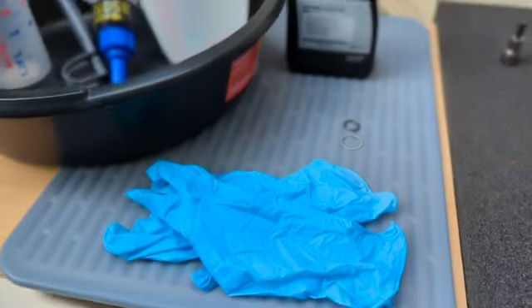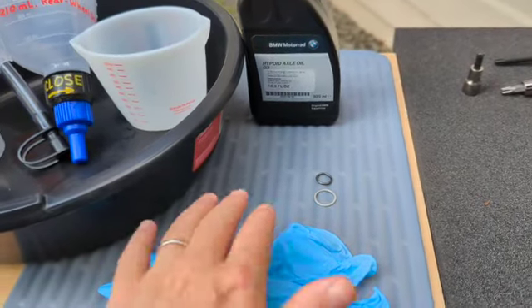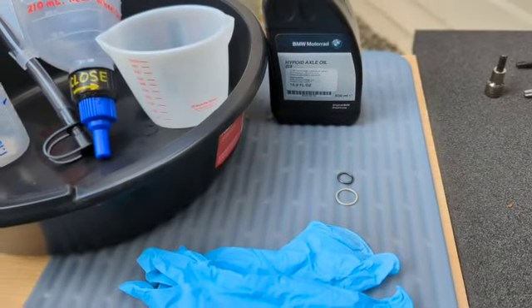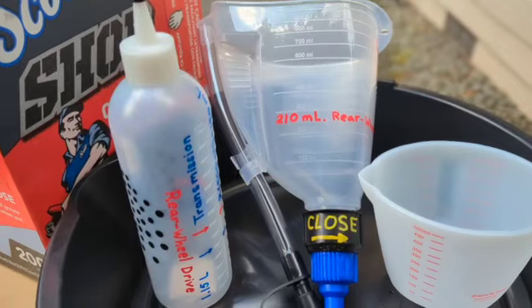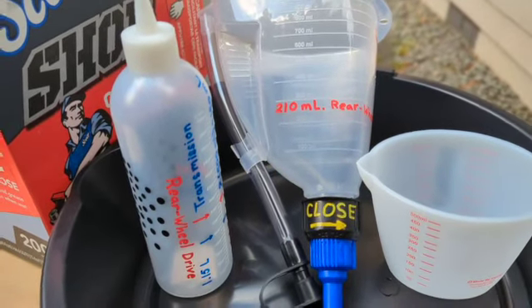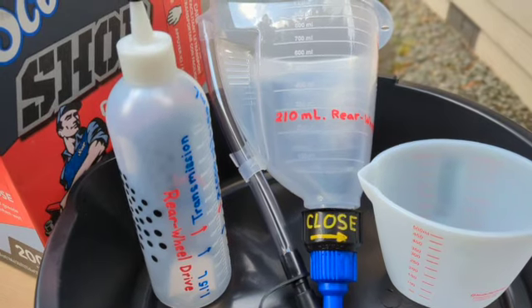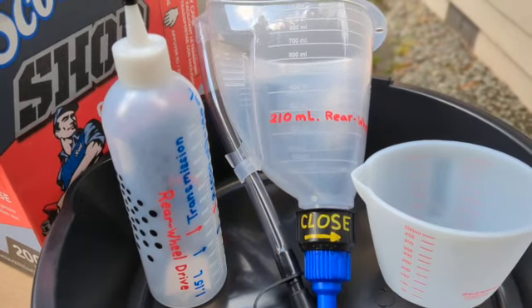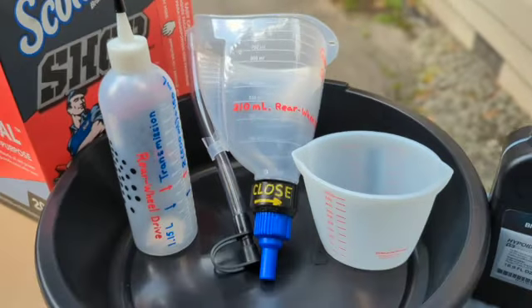I went ahead and purchased a dish pan mat which I'm going to use to cover the rear wheel. I also got this vessel with a hose that allows me to close and open a valve, so I'm going to use that to fill with the hose. We'll give this a try today and see if this all comes together. Let's get started.